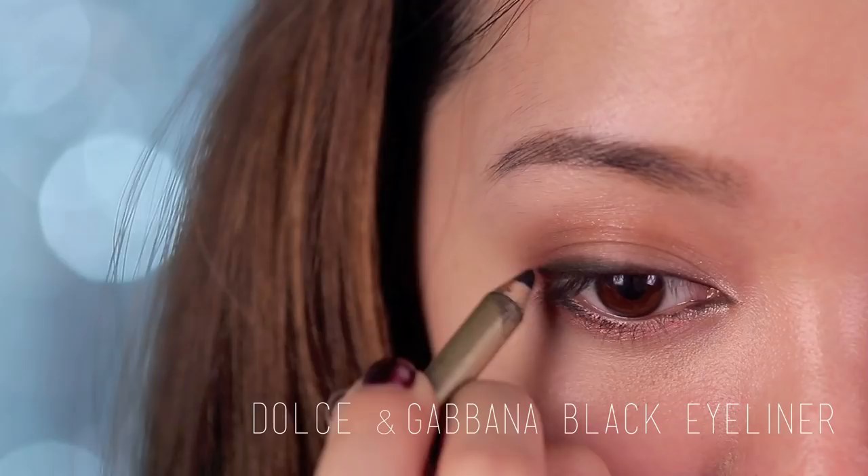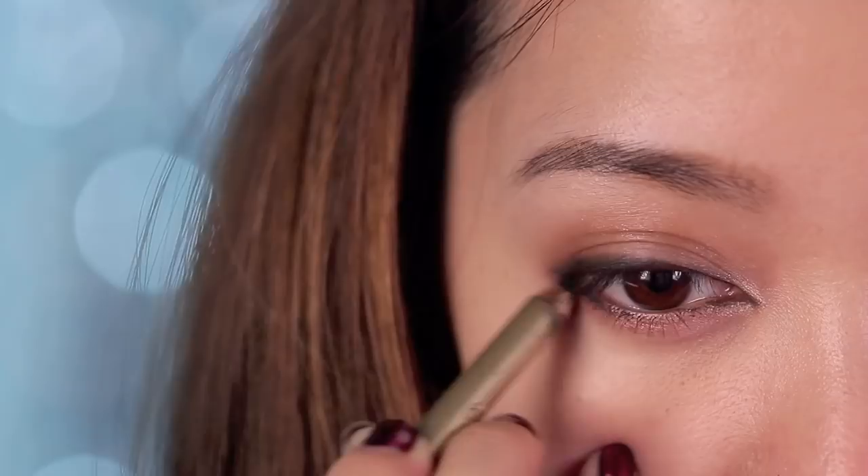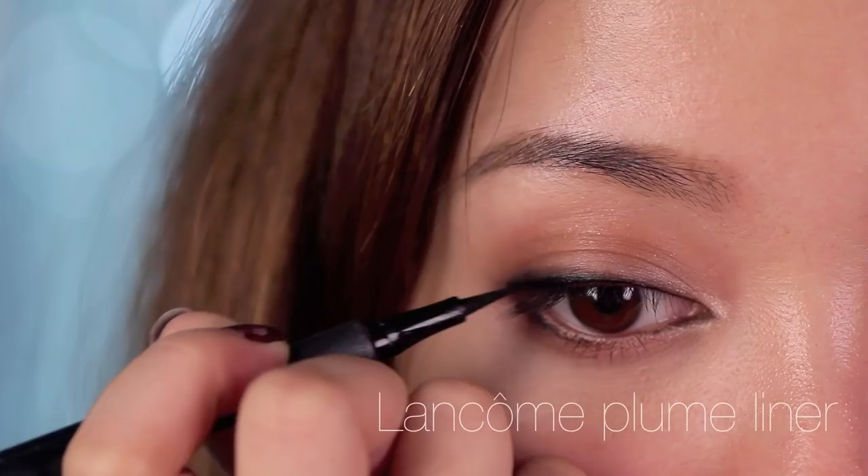Using my Dolce & Gabbana eyeliner — yes, it's very fancy — I'm going to line my eyes with the black eyeliner and build up the intensity. There's actually a reason why I like to layer my eyeliner from powder to pencil, and it's because it adds dimension to my eyeliner, similar to casting a drop shadow. You don't want the liquid liner to be as thick as the pencil liner; it should definitely be thinner or else it won't look as natural.